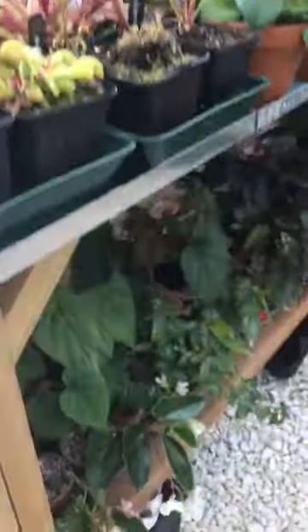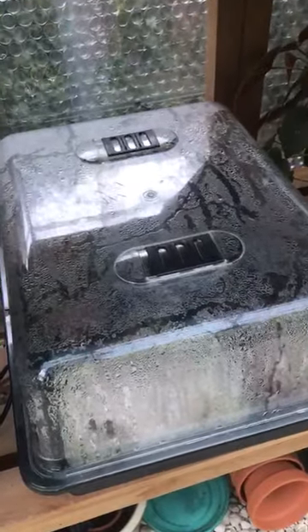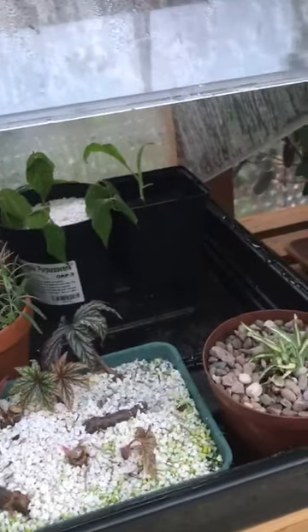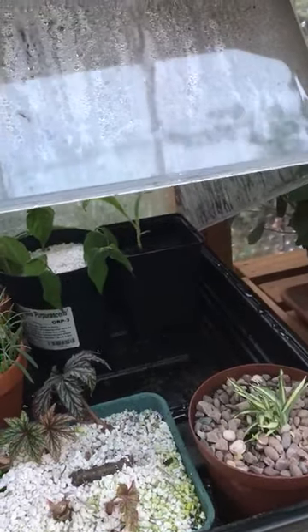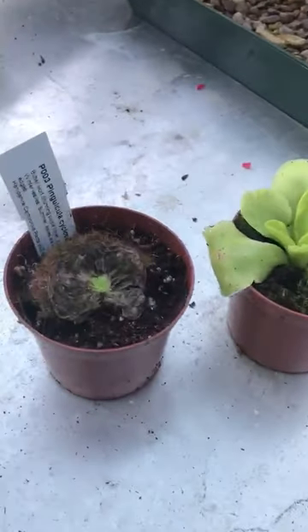I then moved them to my currently unheated propagator, which is here. I've got some Begonia cuttings, some lavender, philadelphus, a spider plant that's going to my mum, and a weedy Ekim plant at the back that I'm bringing on. I stuck the Pinguiculas in there and left them alone for a couple of weeks. And lo and behold, this is what we have.